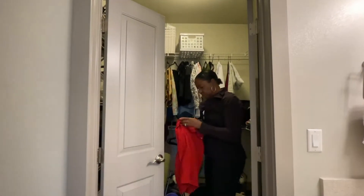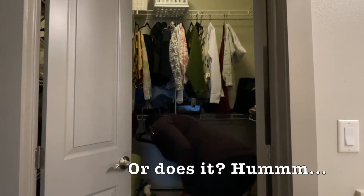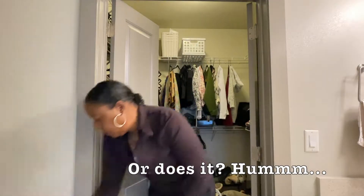I am definitely in mom mode, smelling clothes to see if they're clean. Guess that never goes away — or does it?